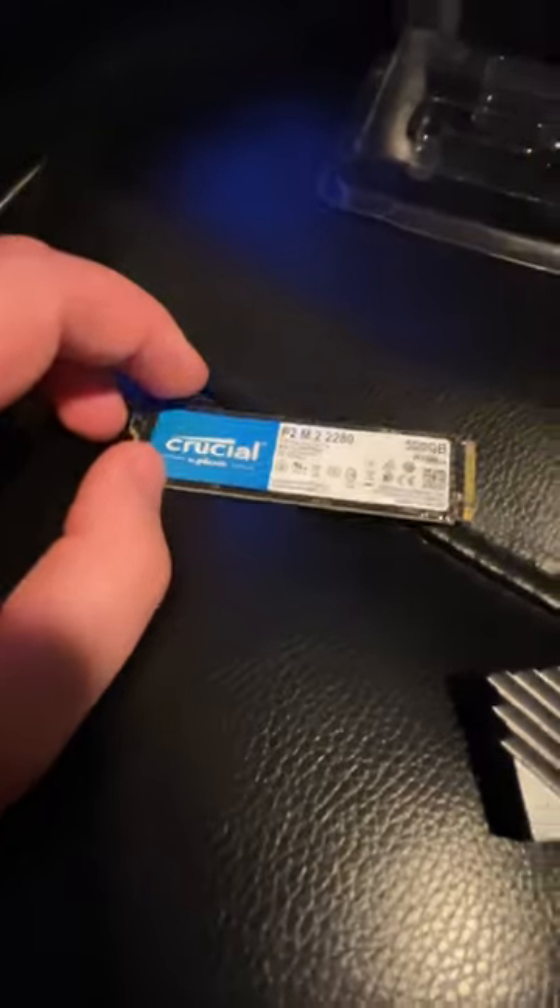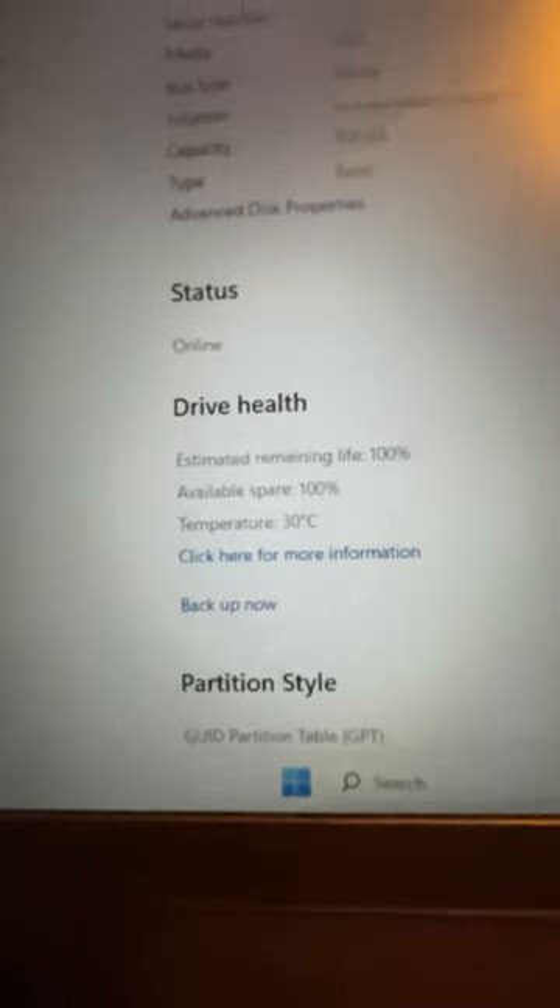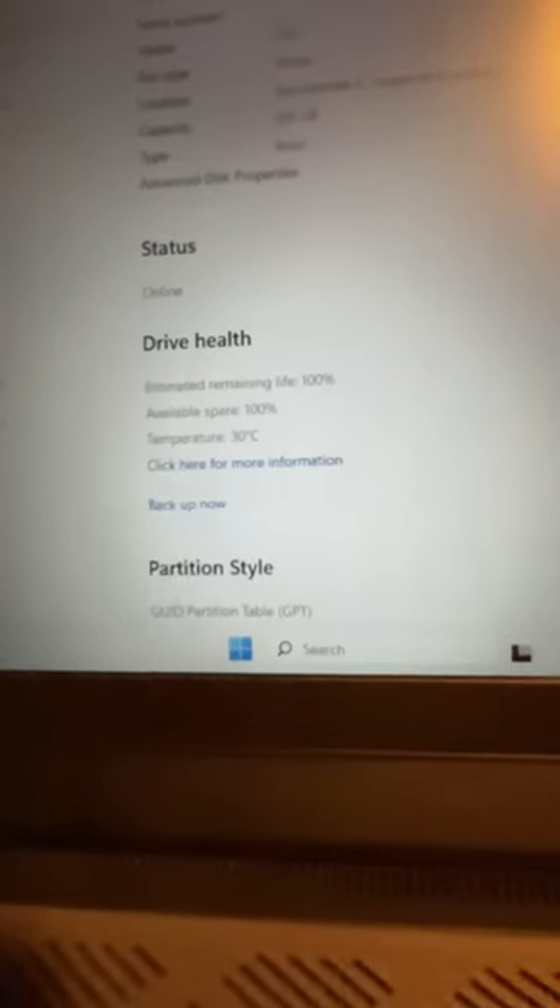But there's one definitive way to check. If your drive is between 30 and 40 degrees Celsius, that's pretty healthy. At 50, it's getting a little bit up there. Anything above that, you should probably get a heatsink.